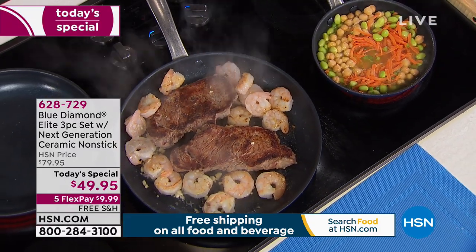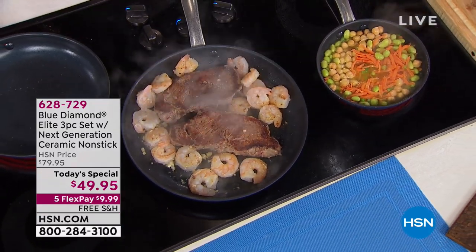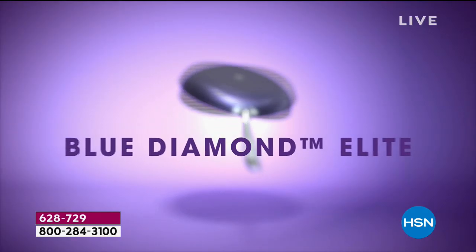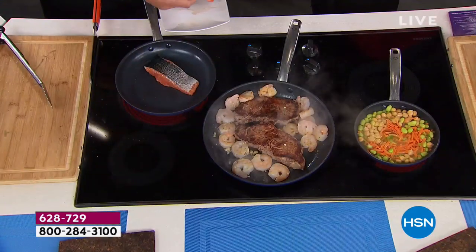It's the coating — this blue diamond coating. Why is diamond so good? Diamond is the hardest material in the world. Here's salmon with nothing — no fat, nothing in this pan. I'm going to add two pieces of salmon. All I just added is salt, no fat.